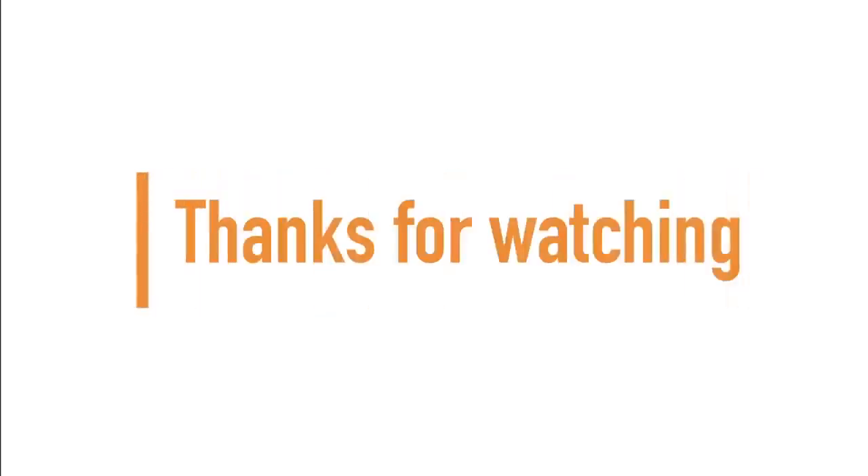If you made it to the end of the video, guys and girls — thanks for watching, and don't forget to subscribe for more.